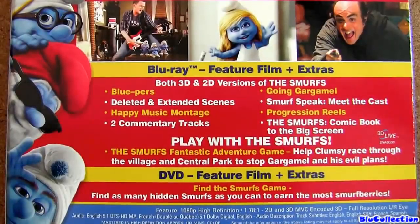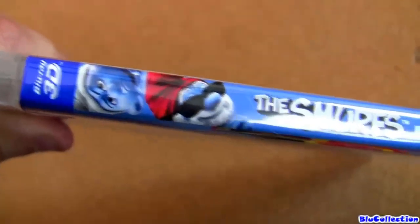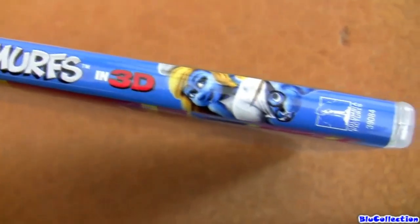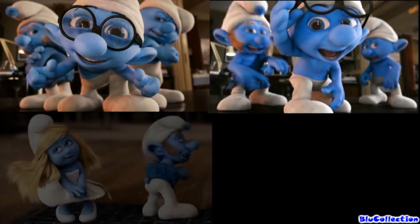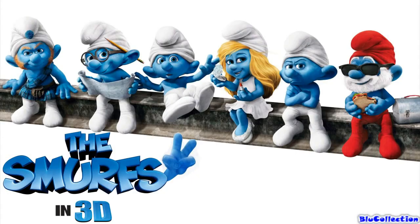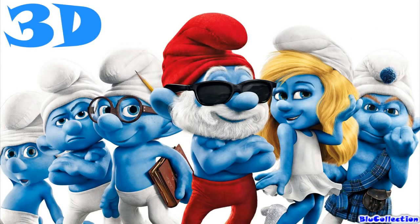I just finished watching this movie in 3D and let me tell you, this transfer is fantastic. Image quality is spectacular — rich bold colors, black levels are impeccable. I'm gonna give 10 stars for audio and video. Sony did a fantastic job on this movie. And good news — Sony is already working on a sequel, The Smurfs 2, for 2013. And remember, paper 3D glasses do not work with this movie, just like Papa Smurf here.